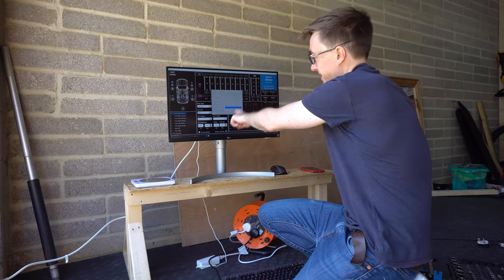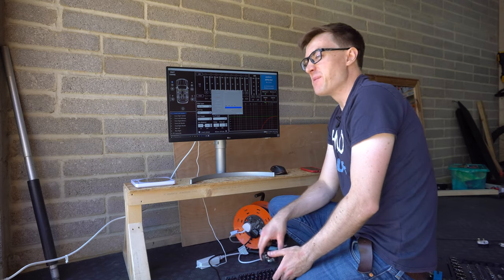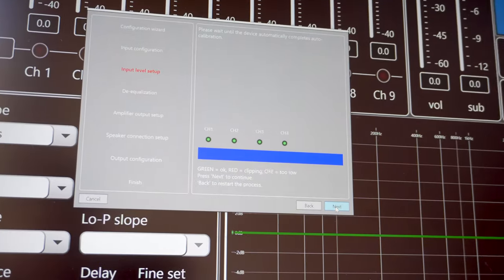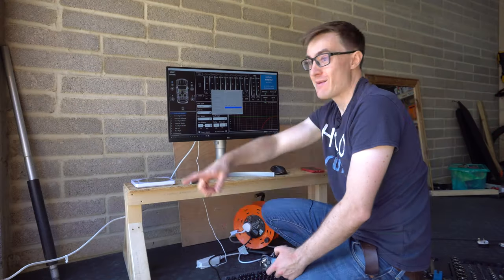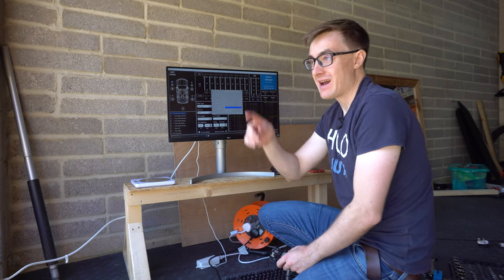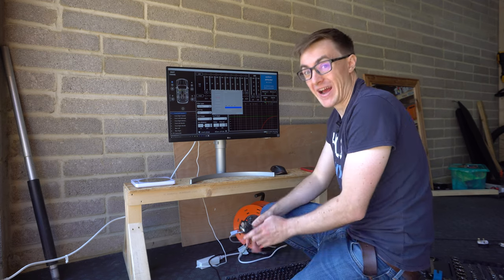This bit is a massive cause of celebration because I wasn't really sure if my bodge of using the pins to take feeds was actually going to work. But as you can see here, all channels have come back green, which means we've got a solid high-level input going into the amp. That now means we're in the realms of aftermarket — and touch wood it should be plain sailing from here because that was the most tricky part, so I'm really happy.